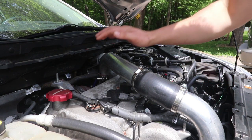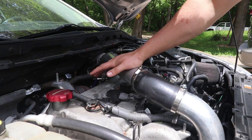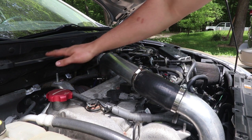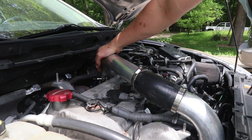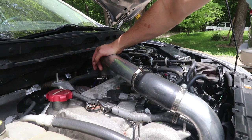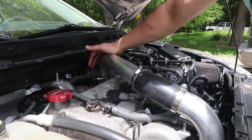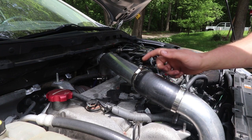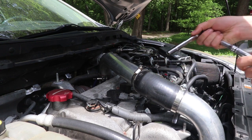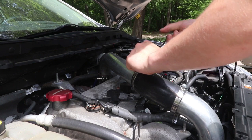So first things first, if you have a top mount intercooler, you're going to want to take that off. It's just a few bolts holding it down, just two connectors to the throttle body and one to the turbo. But I have a front mount, so all you really need to do is move it out of the way — you just need to take this one off and you should be able to move it right out of the way.